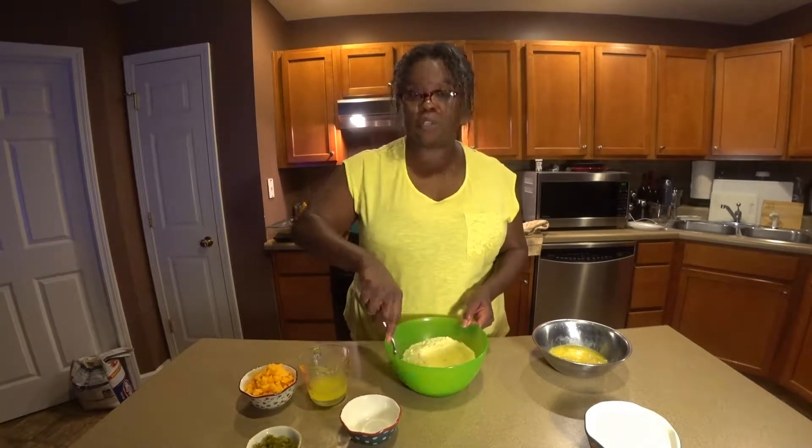Hello. Okay, I am back. The beans are done. And now we are just going to hook up this cornbread really quick.